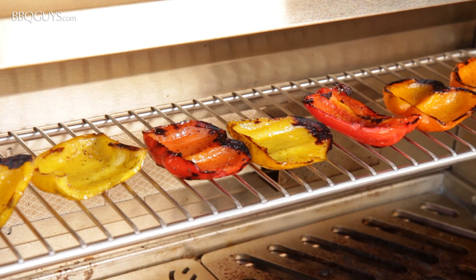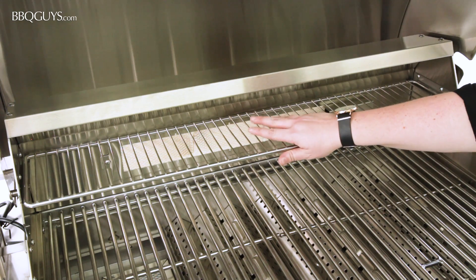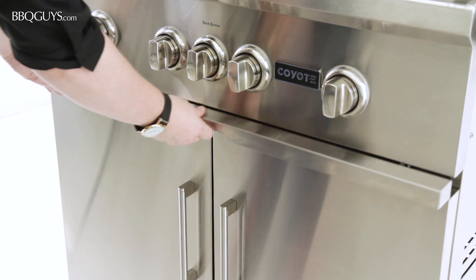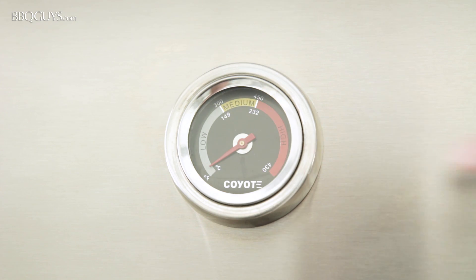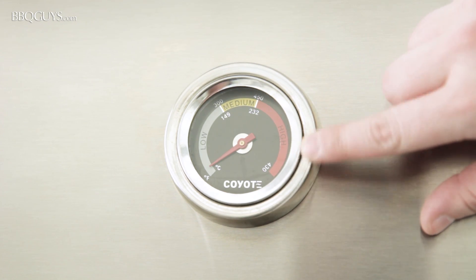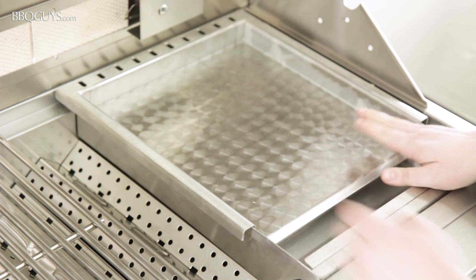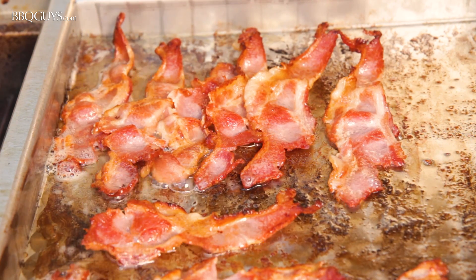Other nice features of the Coyote S series include a removable warming rack for extra cooking space, a slide-out drip pan for easy cleaning, and a hood-mounted thermometer for temperature accuracy. If you want additional cooking versatility, Coyote offers a stainless steel drop-in griddle, perfect for cooking breakfast on the grill.